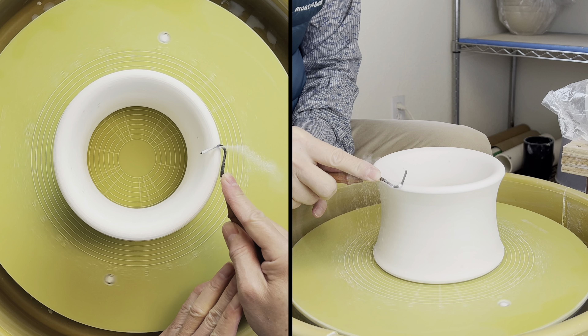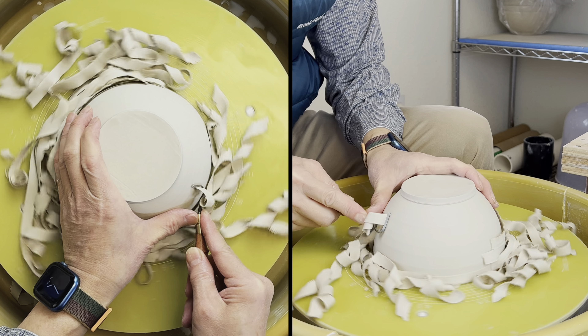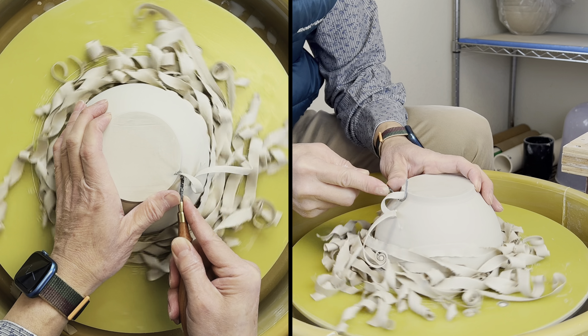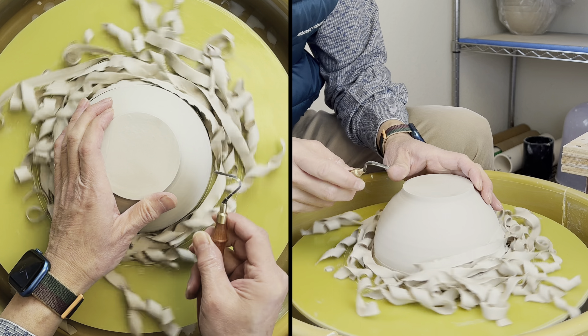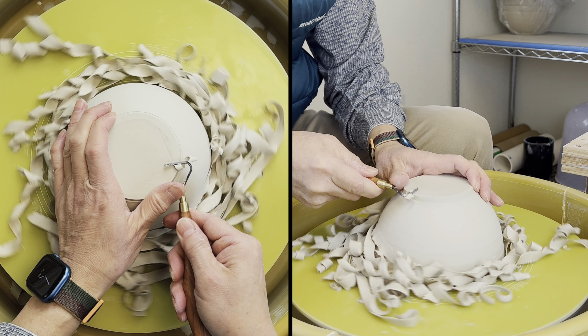Now let's use both tools to test on an actual piece. I have a bowl that has been drying on the drier side of the bone dry stage. That's pretty good — I didn't even use the tap center. I just used the guideline here to check my center, and that was pretty good.